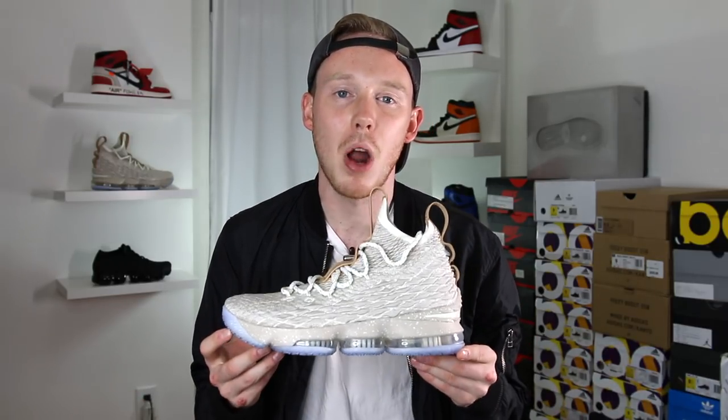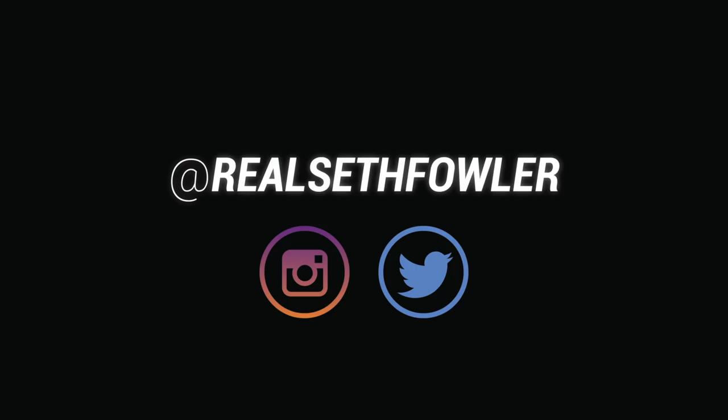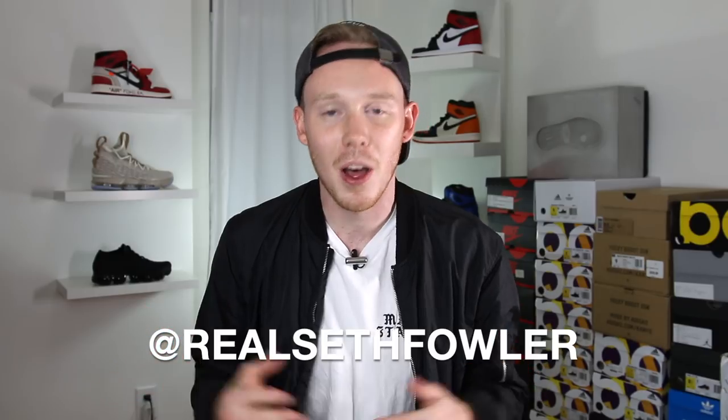What's up everybody, I'm Seth Fowler and today I'm reviewing the brand new Nike LeBron 15. Thanks so much for tuning in today guys, make sure to give me a follow on Instagram and on Twitter at RealSethFowler. But with all that being said, let's get into it.